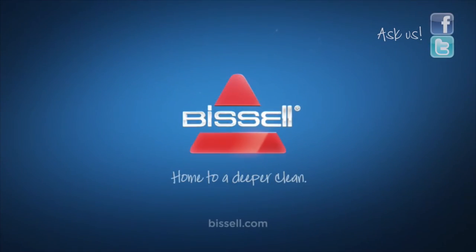Only water is to be used to fill the tank. Other solutions may cause breakdown of the gasket and other parts of the machine. Thanks for having me.